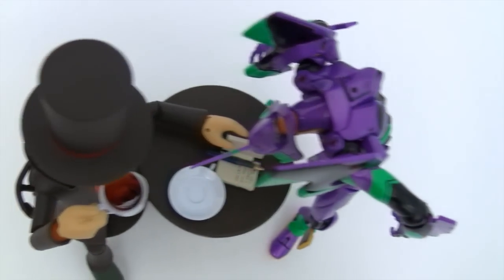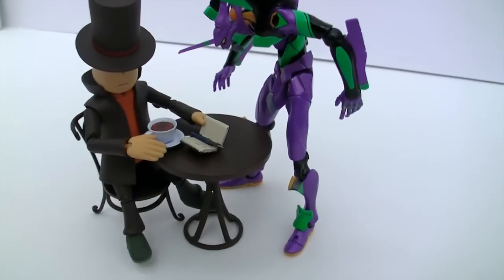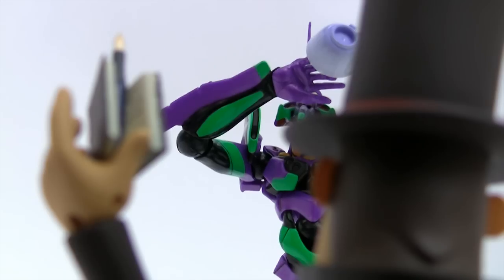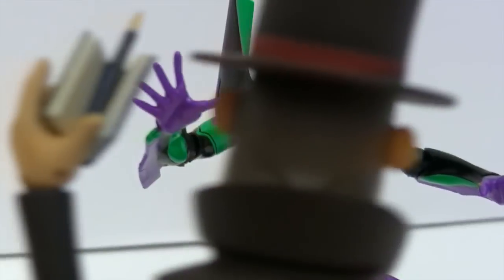Professor Layton is a bit of an oddity in the fact that Revoltech is predominantly an action figure line, but that doesn't stop this from being an excellent representation of the good professor. The novel accessories included only add to the anti-action vibe — a table and chair, teacup and saucer, book and pen, and a cobblestone display base. You'd almost wonder who this figure is being aimed at.